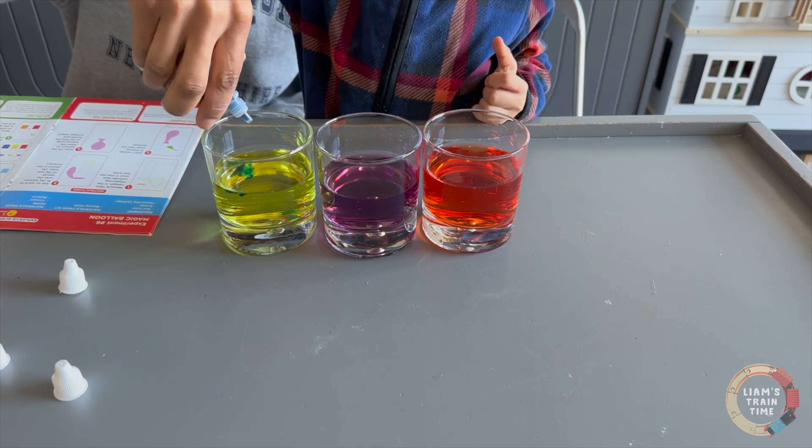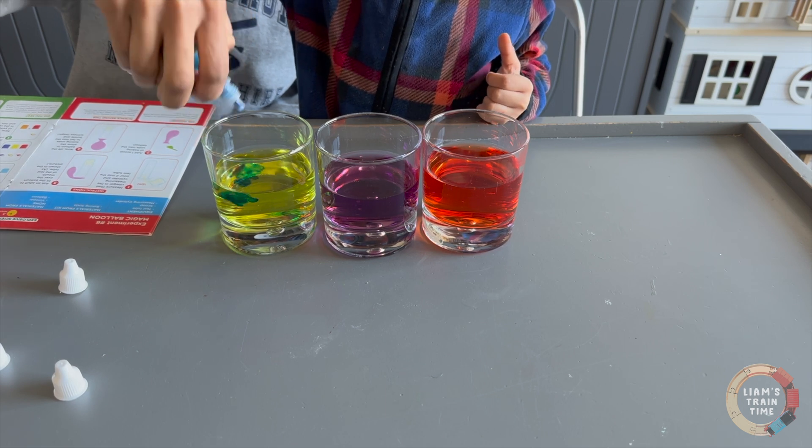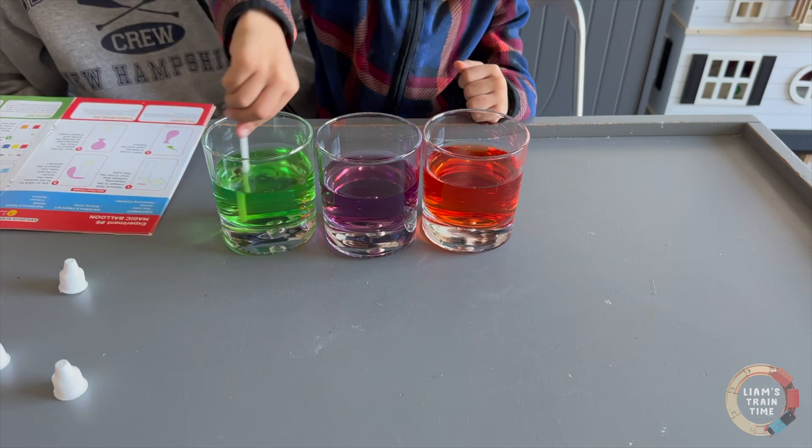One and one, two and two. Now what's gonna happen? Green!